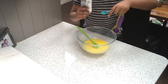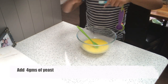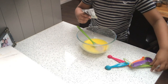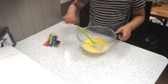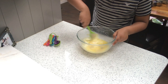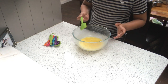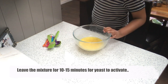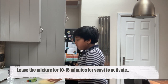Now add one and an eighth teaspoon of yeast — that's one teaspoon plus an eighth teaspoon, about four grams. Mix it in so all of the yeast is hydrated and incorporated, then let it rest in a dark, warm place for about 10 to 15 minutes. I'm just going to leave it in my oven with no heat.